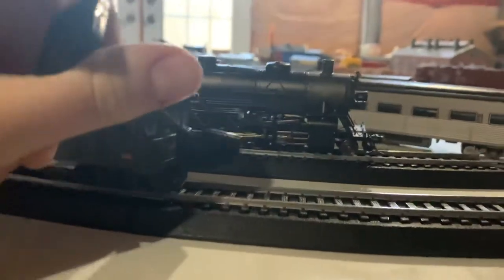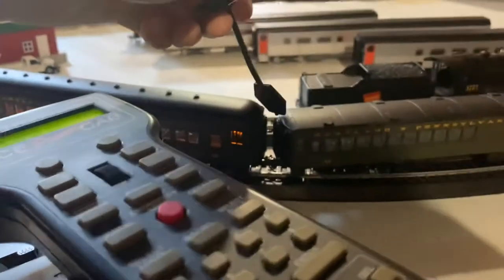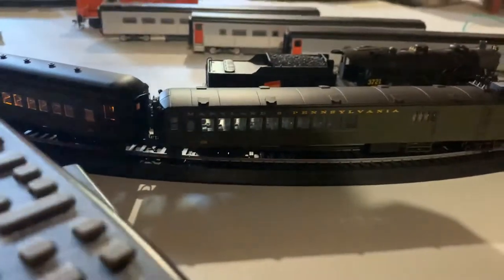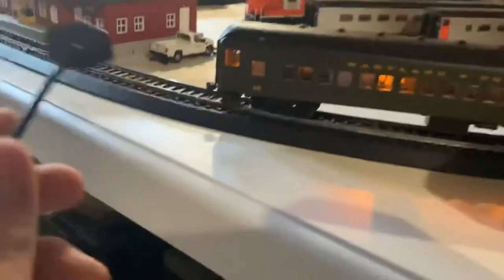We have a dummy coupler, which is not really good — I'll probably replace that soon. Then we have these ladders that go up, and also lighter ladders up top, and the baggage doors. Over here we have the diaphragm and more of the lights dangling off the corners. We have a door and then we have the steps, and you'll see on the other side as well.